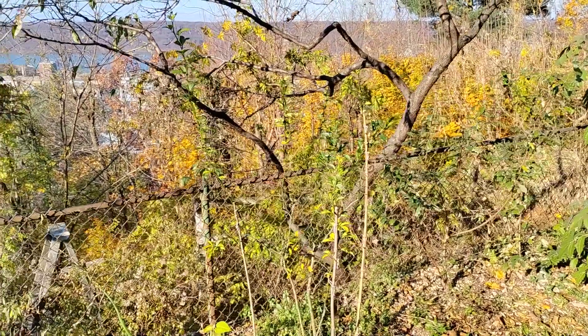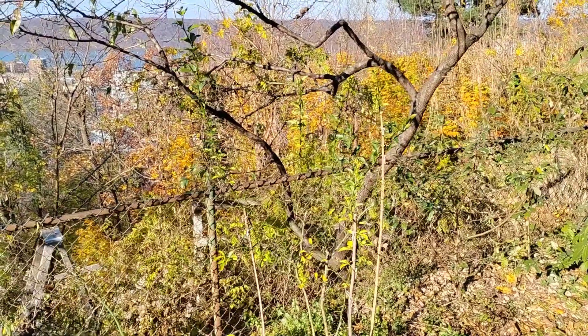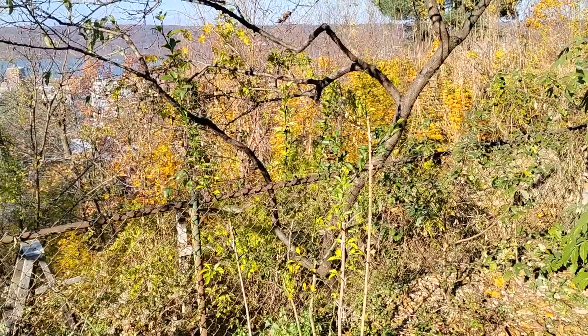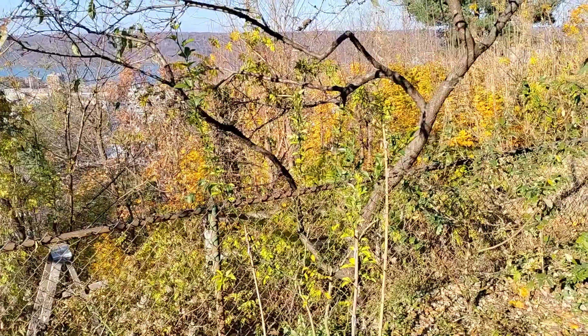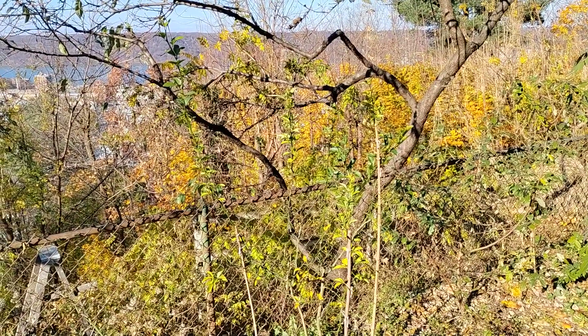Hey everybody, I'm back with another quick video. Just thought I'd make this one since we are back in New York visiting our family home where we have this particular grafted trifoliate orange tree.